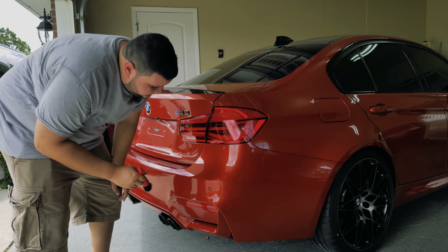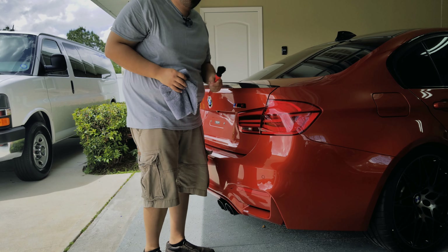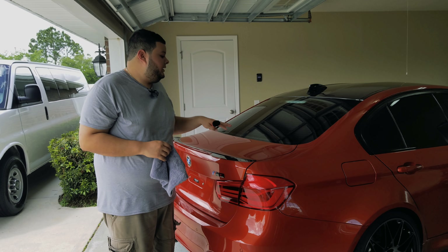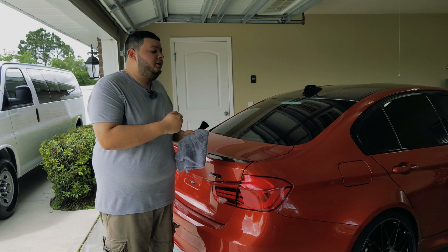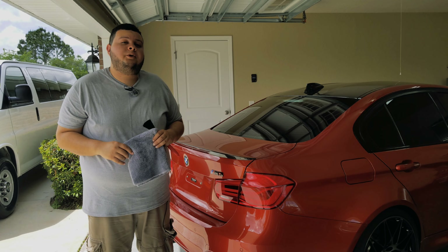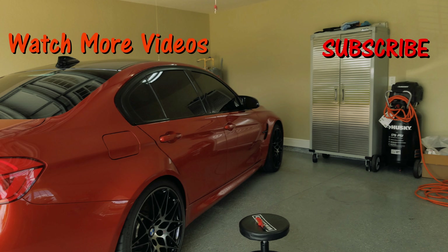After checking for missed spots, I like to clean up any wax residue I find. Sometimes it gets into crevices — on these cars it can get on the parking sensor. A great trick is to take a boar's hair soft brush, add a little bit of detail spray on the brush and on the area, then gently push the bristles where you see wax or sealant. Wipe off the detail spray and it usually takes it off — you may have to do it a couple times. You can also use your fingernail to get in there, which works great too.